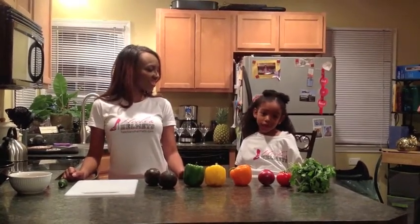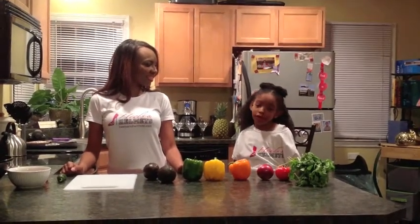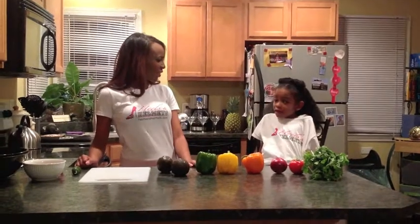Hi, my name is Shavonna and I'm very excited to help make guacamole. Thank you for joining us, Shavonna.